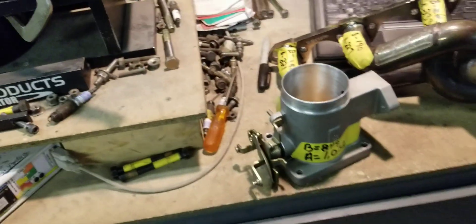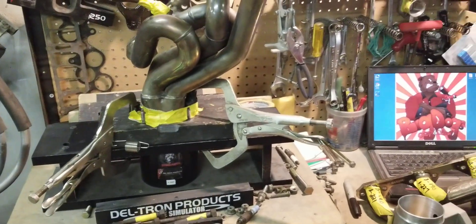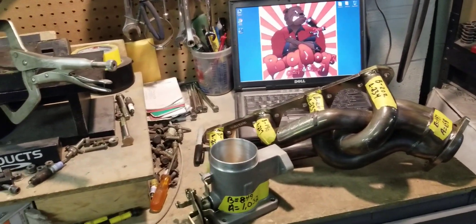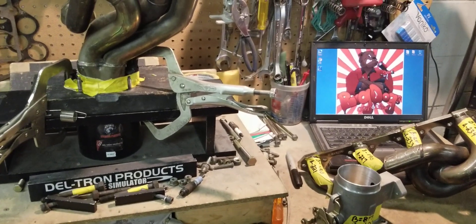So we went ahead and did the Stage 2 on his Explorer GT40 Manifold, upper and lower of course, with the throttle body tunnel and our custom matte black coating. That turned out very, very well — picked up a significant amount of flow.